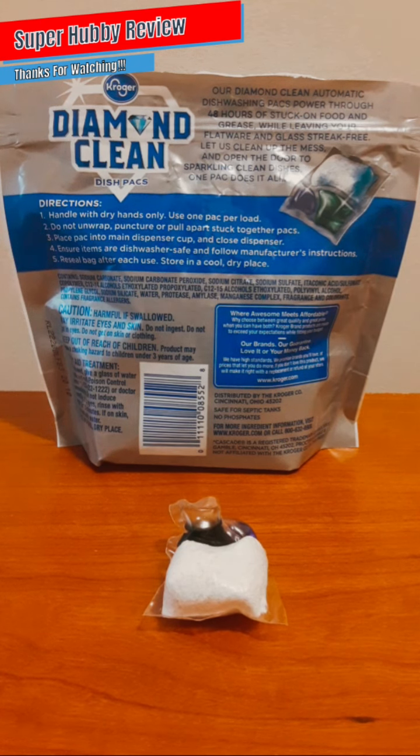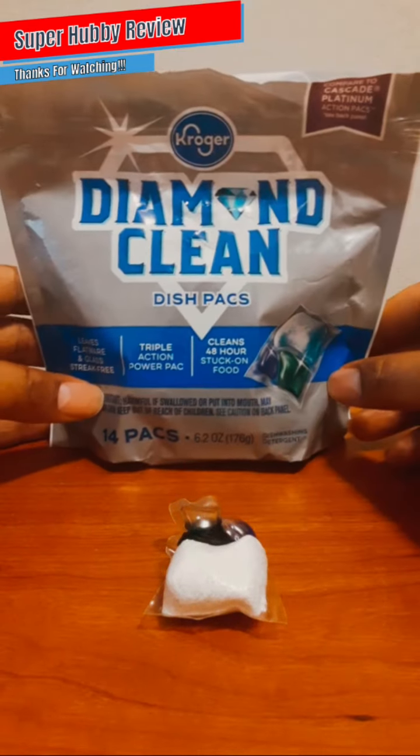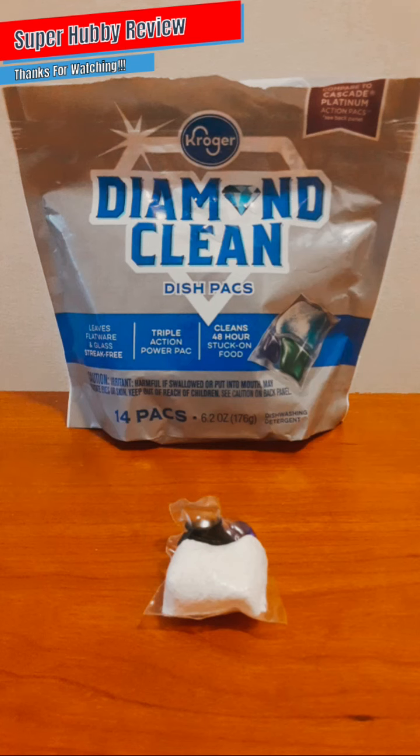These are the types of phrases I look for on products. I love when a company advertises what they have to offer and the product actually lives up to that. There's nothing better than paying for something that lives up to what the company advertised and meets our own expectations. Kroger Diamond Clean dish packs, you really did your thing. I will continue to purchase this and add it to my cleaning aid arsenal.